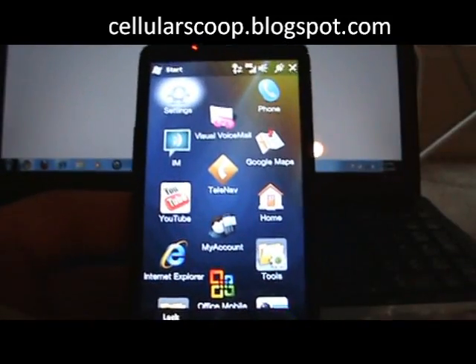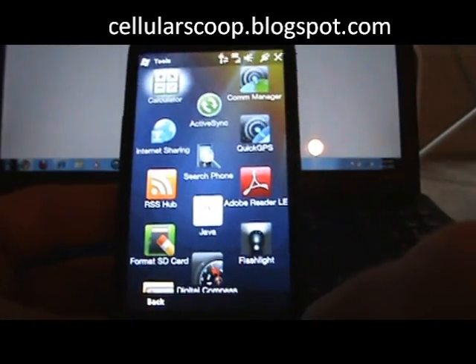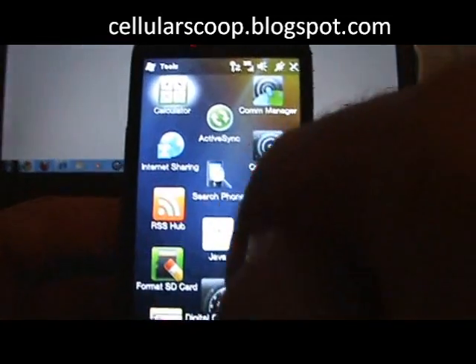All you're going to do is go into your start menu, go into your tools, then you're going to go into internet sharing.